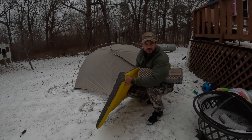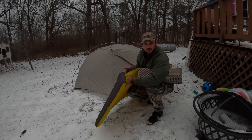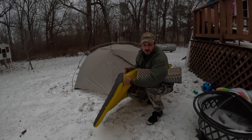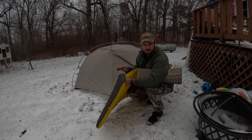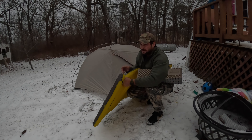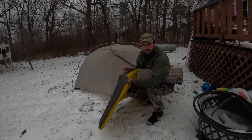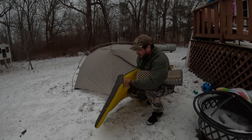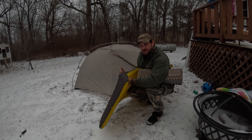It's supposed to be negative 3 tonight with 20 mile-an-hour winds, so we're gonna test this military sleep system. This is the same one I used when I was in the military — it's supposed to get down to negative 50 with everything. I'll show y'all a little bit more about it too. I'm gonna put these in here and then wait for it to get a little bit dark and then we'll climb in and see what we can do.